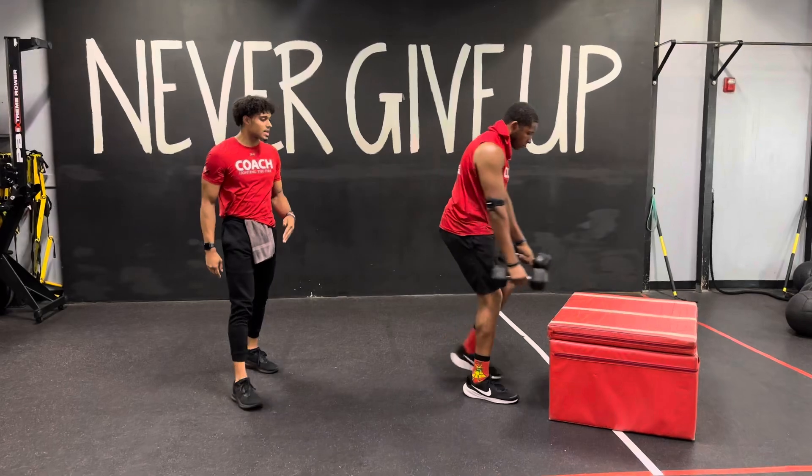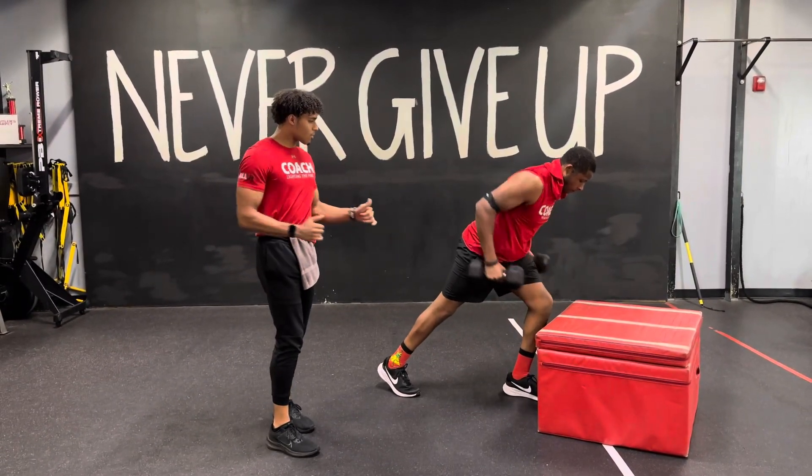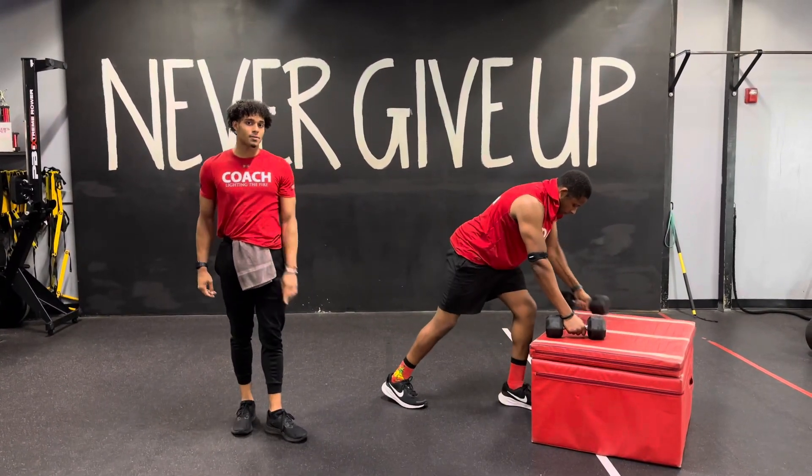If the floor is not for you, come take it over to an elevated surface. Same thing, hit that high point, drop the hips back, step it in, hit that row, and once again alternate if you need to. And that's what you've got. Have fun.